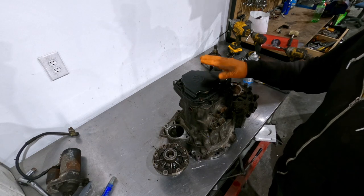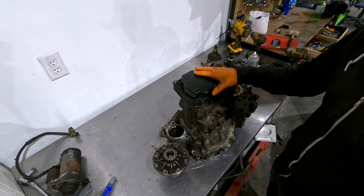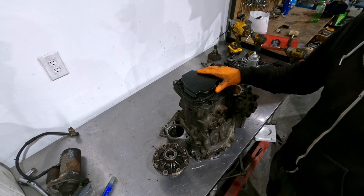The transmission is all assembled. I still need to pick up an O2J shifter tower since it's getting a Mark 4 shifter box installed in the vehicle, but that's pretty much it — time to mount it on the engine and get it in the car.